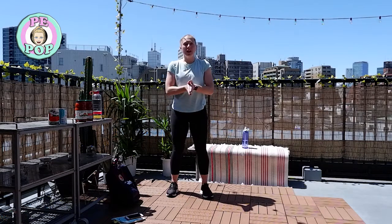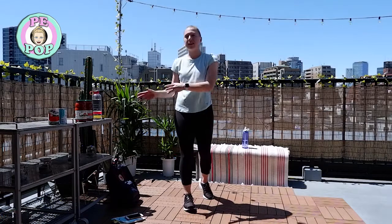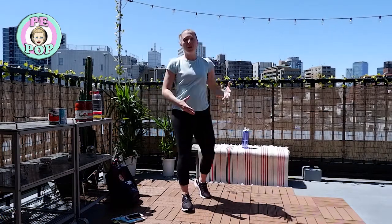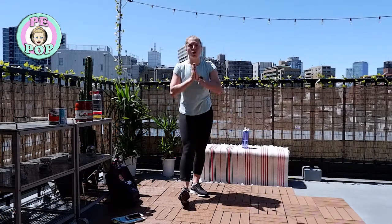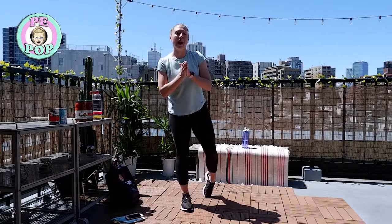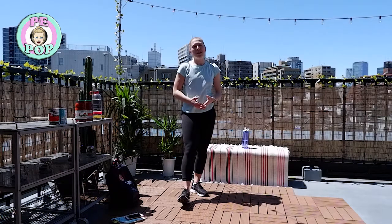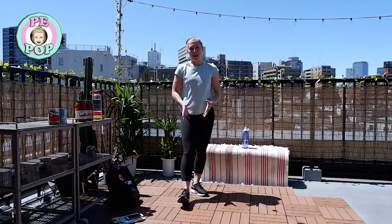Please remember, by watching this I will give you tips on how to use these items as weights to add intensity, but after this period of time, if going to a gym, please don't feel like this is official training to use weights. It's really important you get trained properly and have expert advice from the people in that specific gym on how to use them. This is not official training for that.